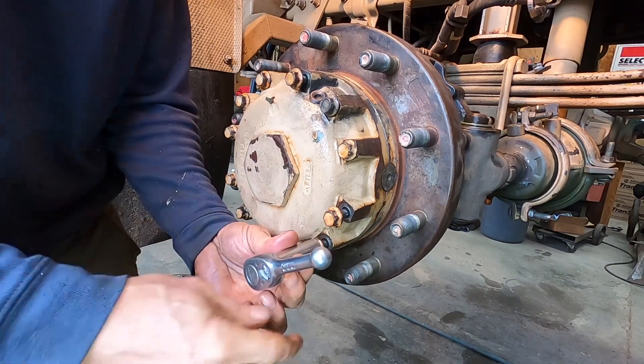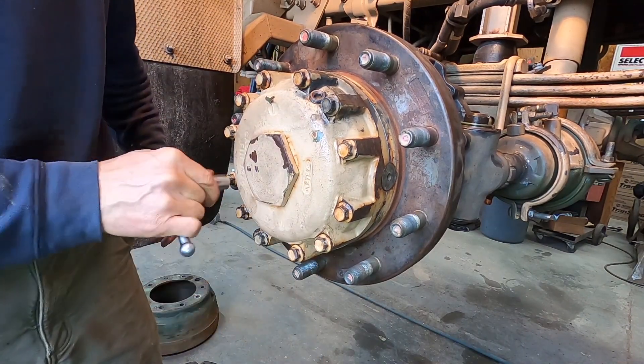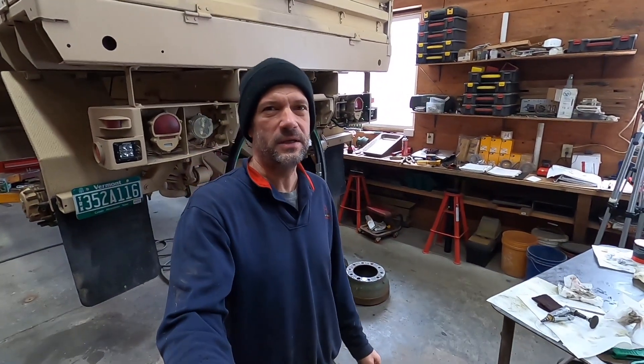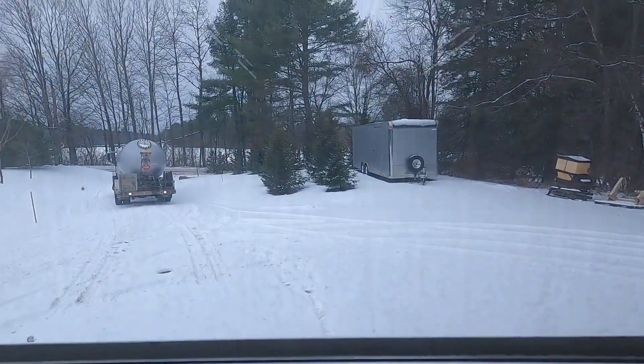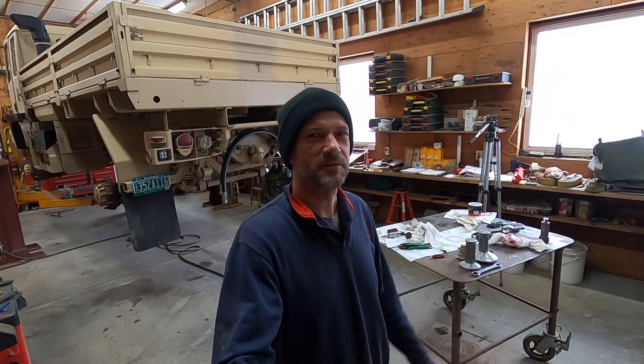I just need to snug all these down and then we'll come back and torque them to the proper torque. While I was eating breakfast I watched one of Dave Anderson's videos — he was changing his fuel filters and mentioned I inspired him. I think that's great. Even though we all are sometimes doing the same repair video, everyone does it a little differently and you can learn something different from each one. Watch them all — me, Dave, Sean, Chad, and others. There's a lot of people making maintenance and repair videos on their trucks.